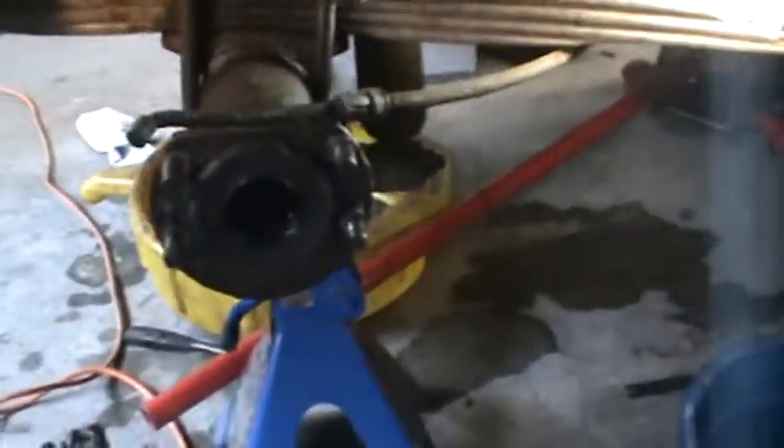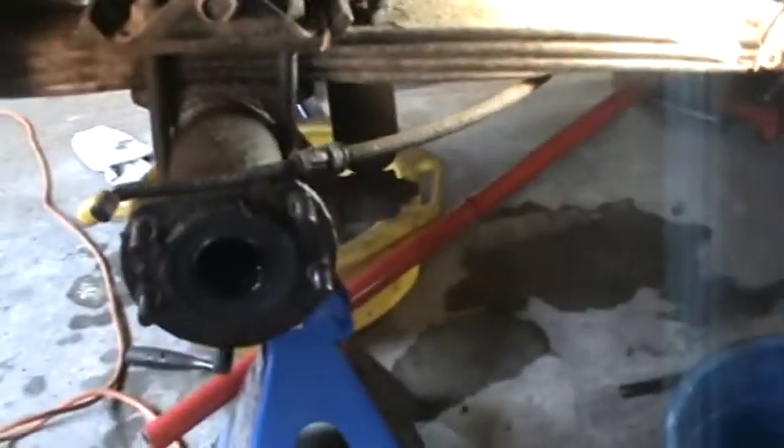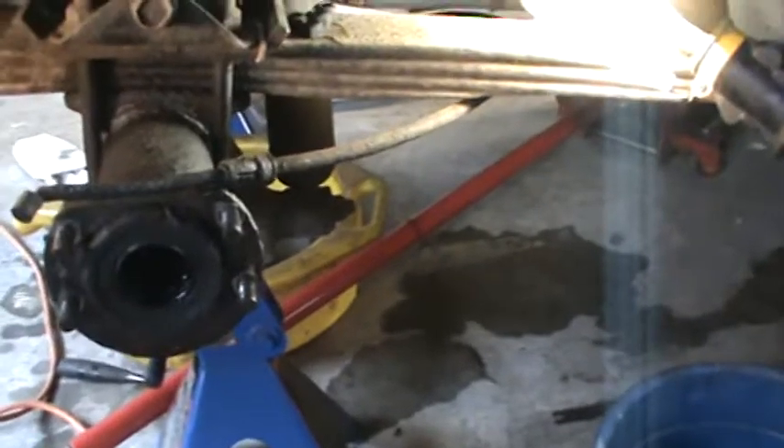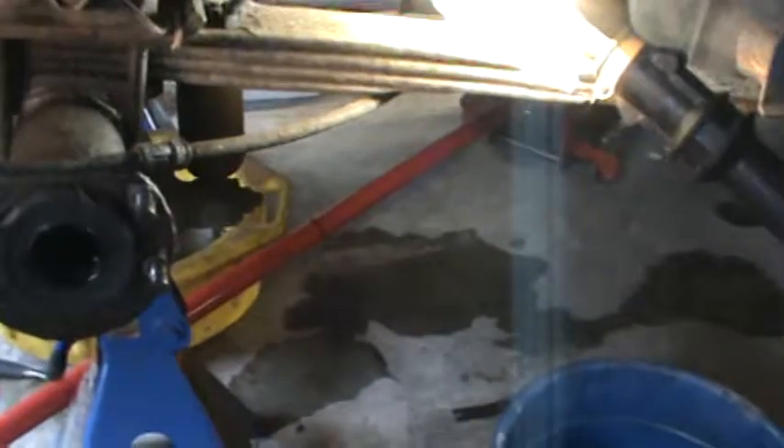Here is one of those jobs that can go south faster than HR Puff and stuff. We started out doing brakes and now we're pulling axles to get the wheel cylinders off the backing plates. I'll show you that in a second. Let me see if I can picture this without getting out of the car again.